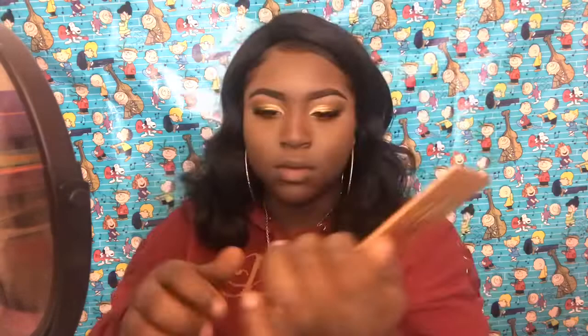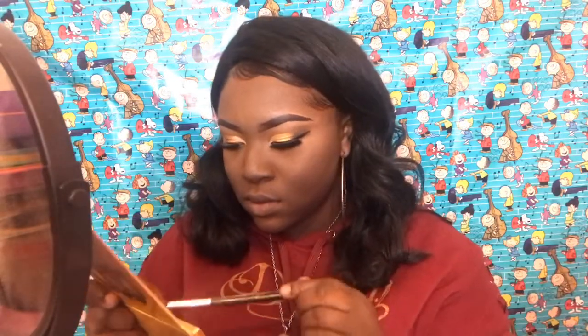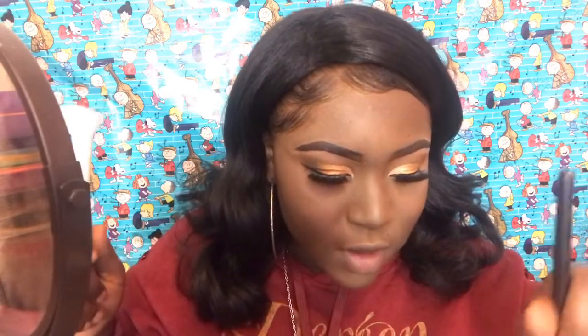I'm putting it under my waterline. I'm going to use this eyeshadow brush, apply a little bit on it, and then blend it out with this brush right here by Wet n Wild — the contour brush, even though I'm not using it for contour.